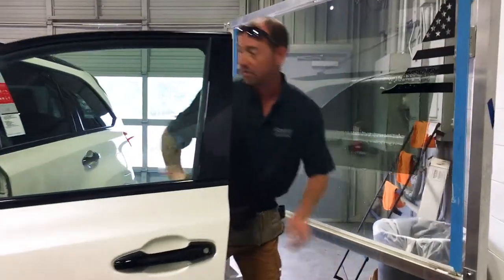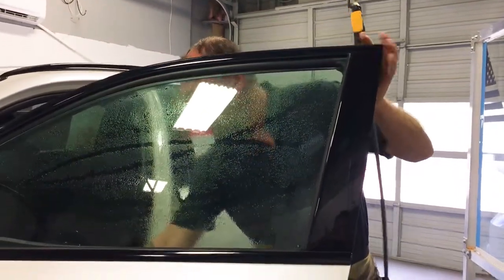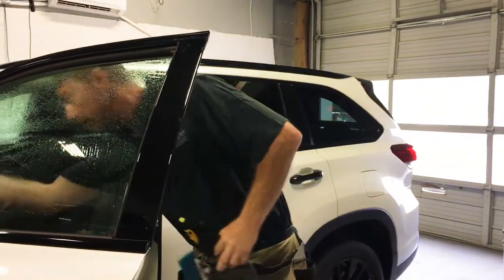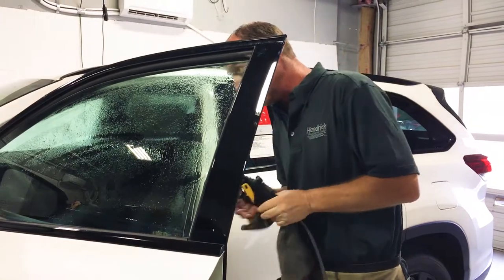This is a 2019 Highlander. First thing, wet the glass, roll it down a little bit, and then the glass is clean of all debris and any contaminants.